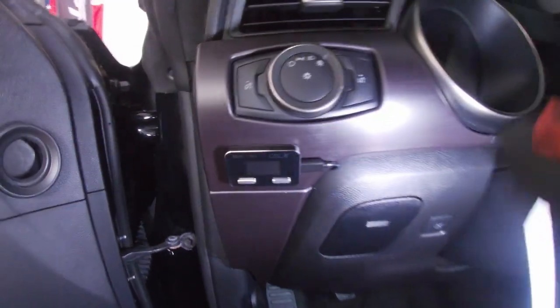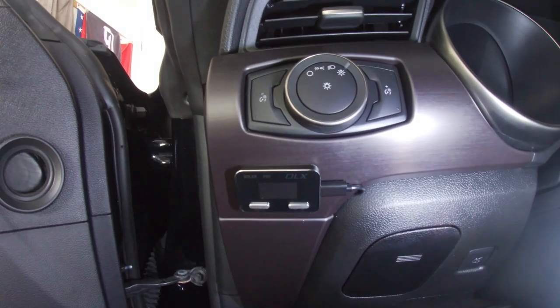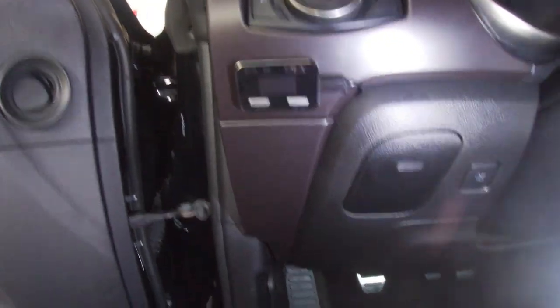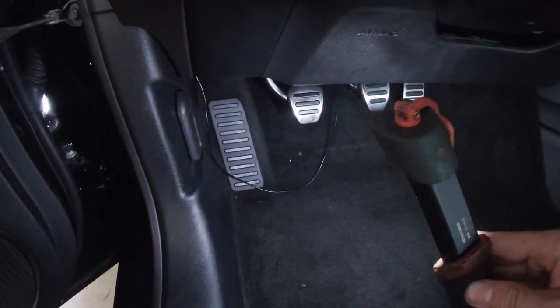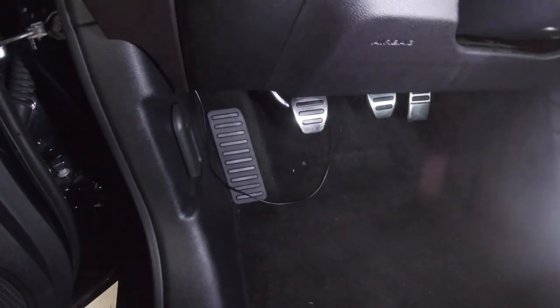Now with the trim piece reinstalled, in my eyes that's pretty much as clean as it's going to get — you're going to see little to none of the harness. All the slack underneath the dash is going to be secured so it's out of the way of the pedals and the steering column.